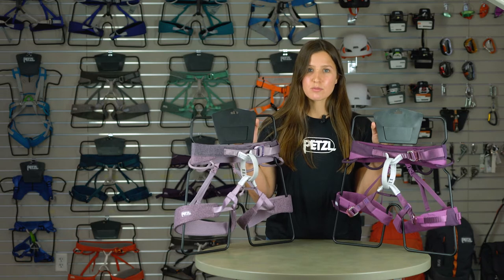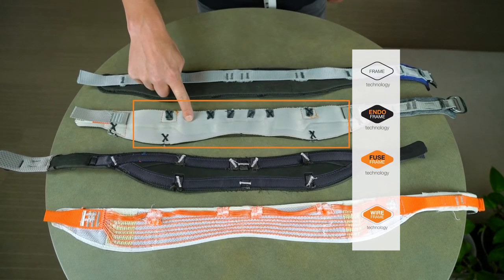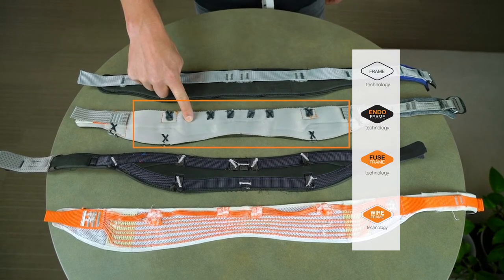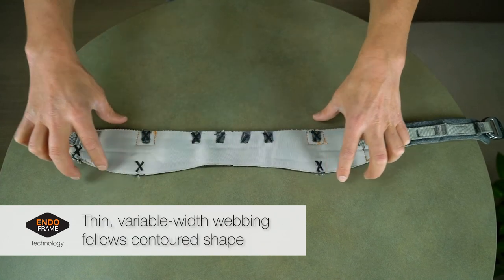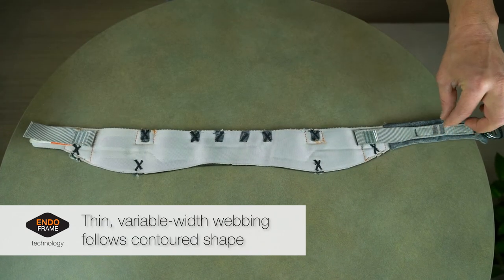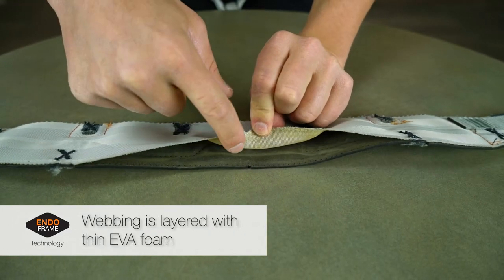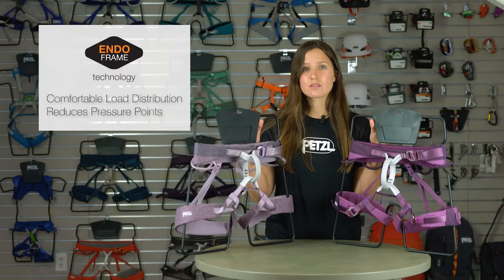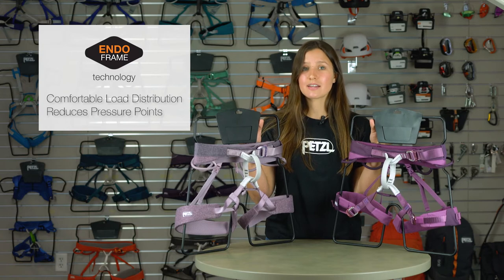In order to make these harnesses comfortable to hang in and flexible enough to enable your body's full range of motion, the waist belt and leg loops are constructed using our EndoFrame technology. This construction method uses thin, variable-width webbing that is intentionally cut to follow the contoured shape of the harness. Layering this webbing with a thin layer of impact-dampening EVA foam allows the Selina and Luna to provide optimal load distribution and greatly reduced pressure points around the waist and thighs.